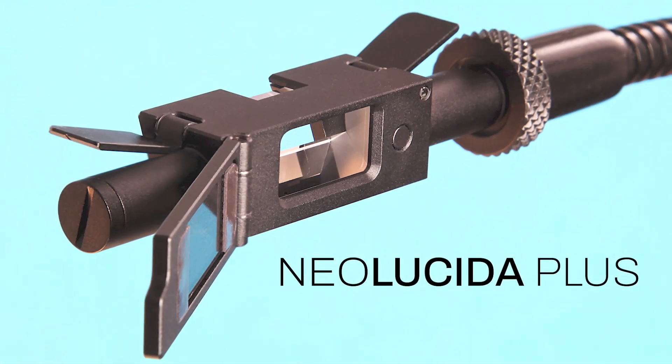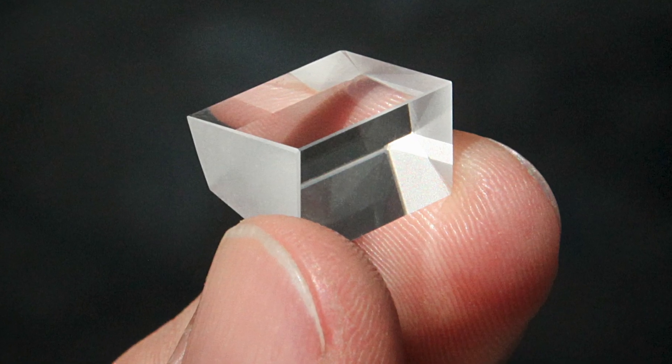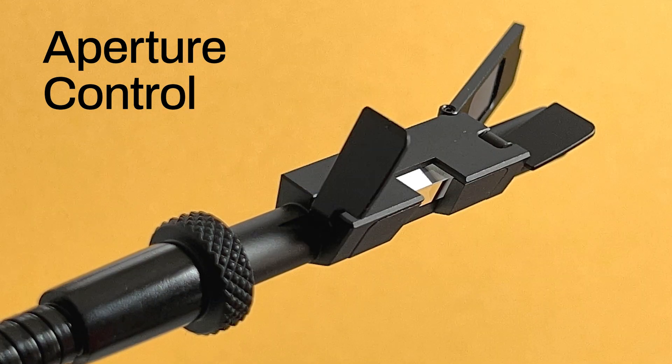Now, to celebrate 10 years of Neo Lucida, I'm back on Kickstarter to announce our newest design, the Neo Lucida Plus. The Neo Lucida Plus has a completely redesigned optical system and integrated features to help experienced and beginning artists draw from real life.